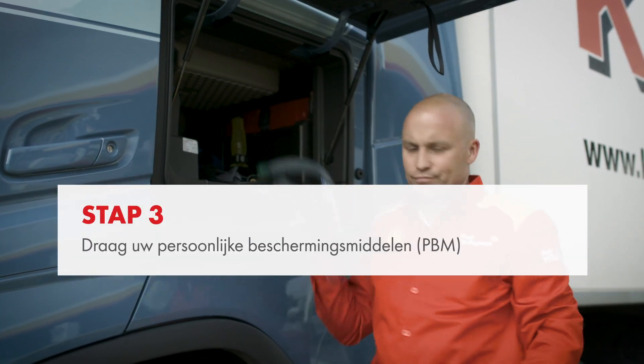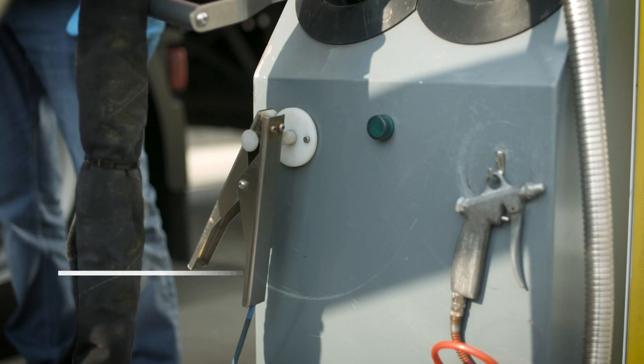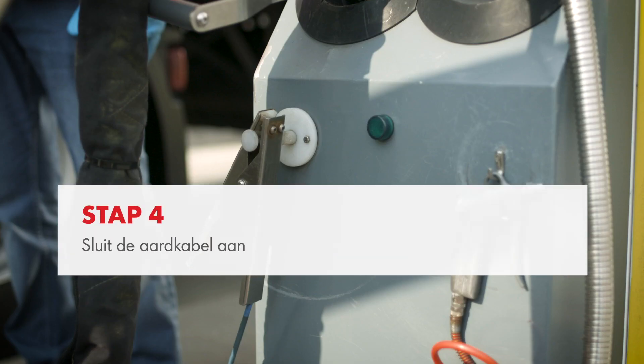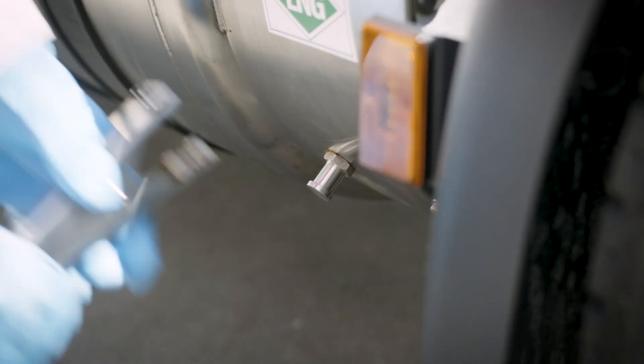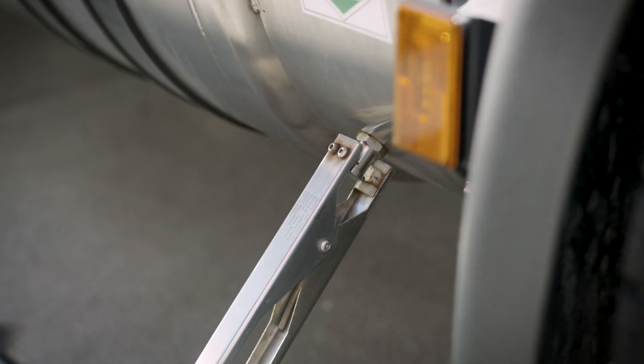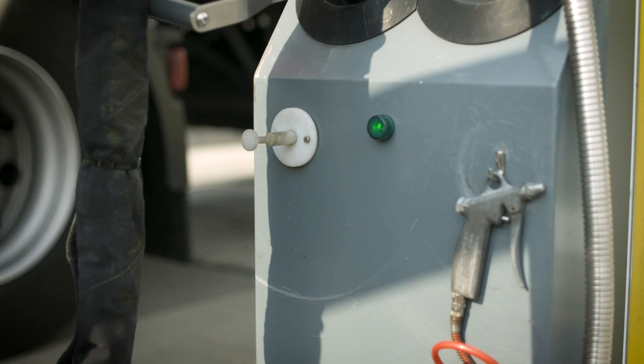Put on your personal protective equipment. Connect the earthing cable to the earthing point on the vehicle tank. Once the earthing cable has been connected correctly, the truck symbol will appear on the dispenser and the green light on the LNG nozzle bay will turn on.